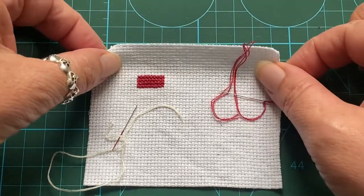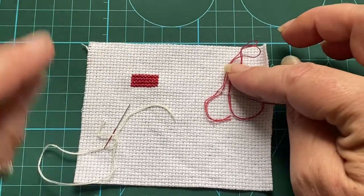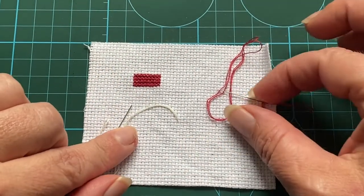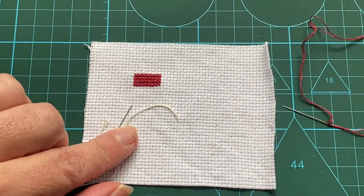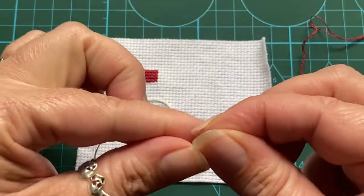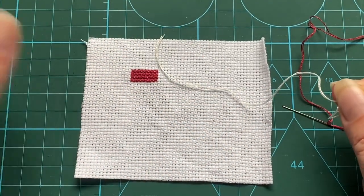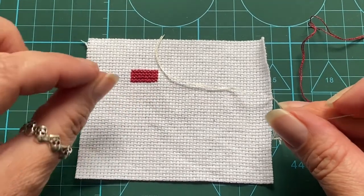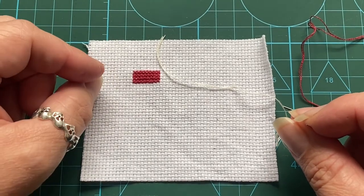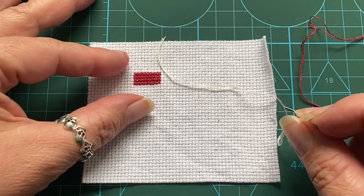I've found a scrap of — I think this is probably 18-count aida — I've prepped it with some stitches already, and I've got two needles put together here: one for red and one with cream. I didn't want to go with bright white because it can make it quite difficult for you to see, and I haven't put bright lighting on this because that may also make it difficult due to light reflecting on everything. So — french knots — the bane of many people's lives.